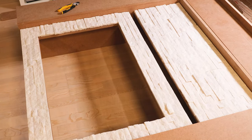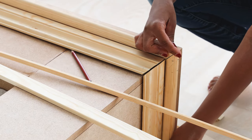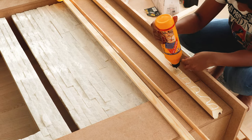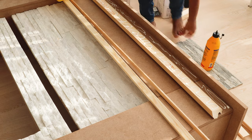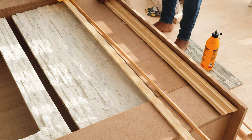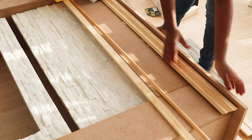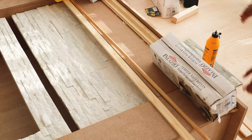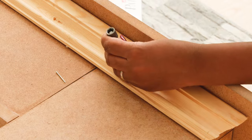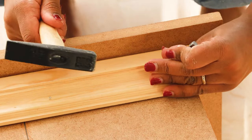We let it dry overnight and then went on to cut the moulding the following day. The hardest part of this project was cutting the moulding, though you just need to be creative — there's no specific type of moulding required. You can use chair railing, base moulding, whatever you like. I attached it onto the faux fire mantel using some wood glue and nails.